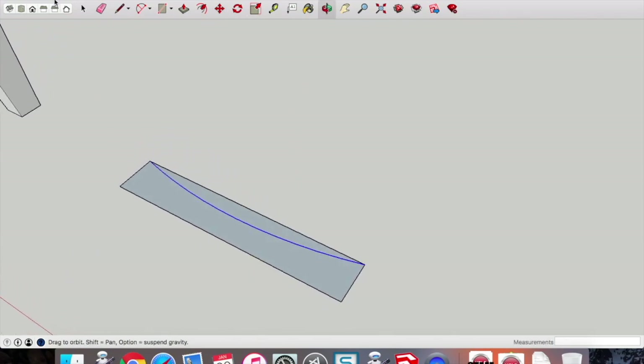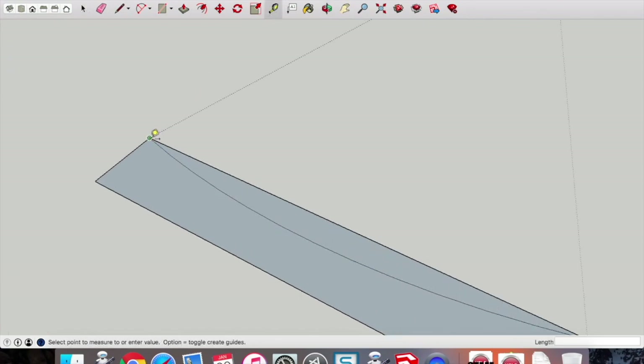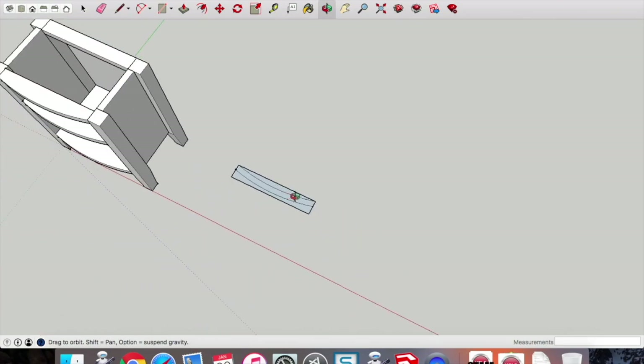Get the tape measure from that back point — give us a guide point that's 20mm, type 20 and press enter. Paste that curve again, drop it into open space, get the move tool onto that end point and marry it up to that guide point. That gives us a curve that matches the existing one, and it's 20mm thick — the thickness of our door.